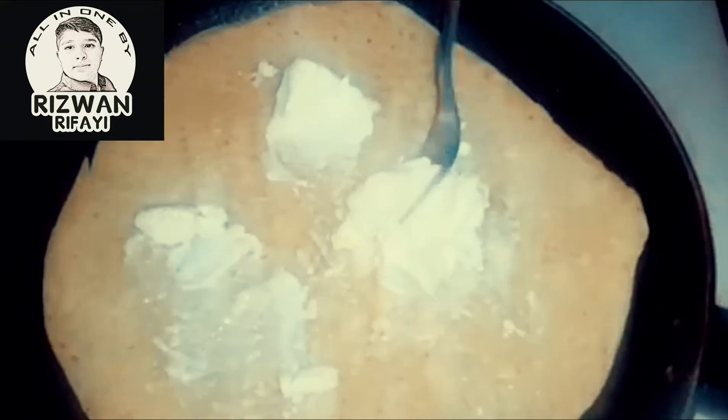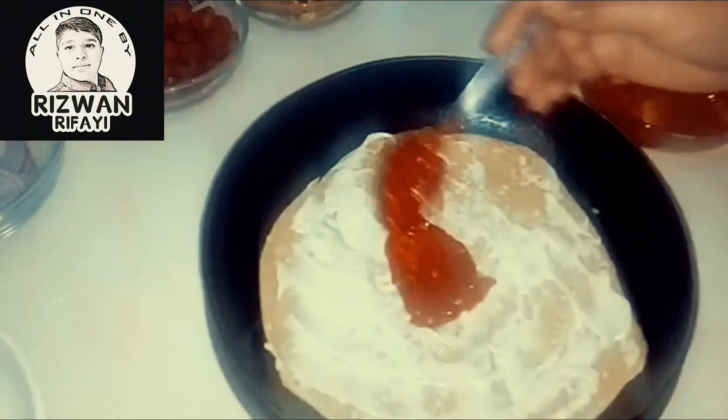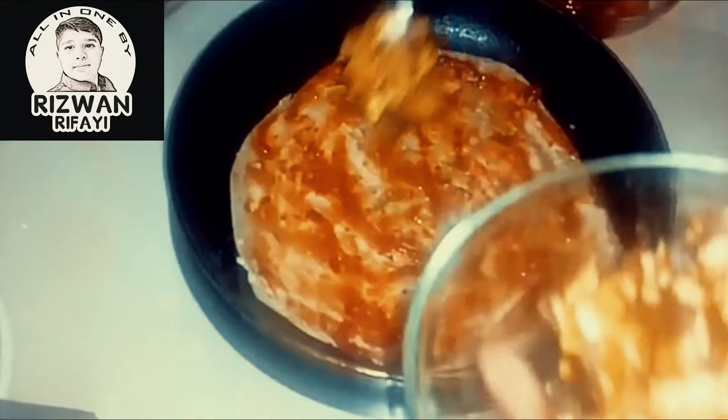For the base, brush on some cheese, then add chili sauce on top and brush it around. Now add the toppings — first we are going to add chicken pieces.